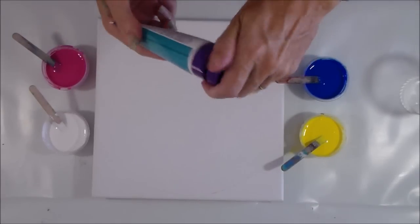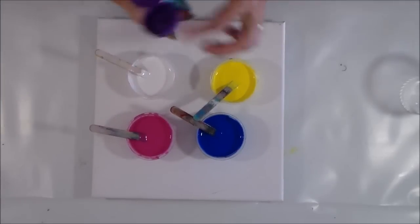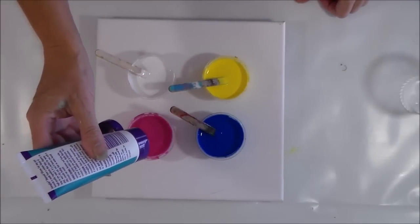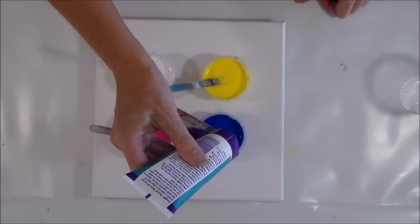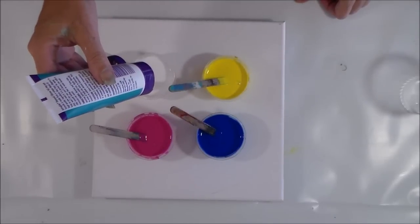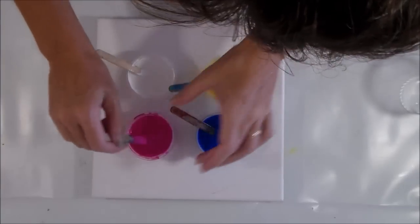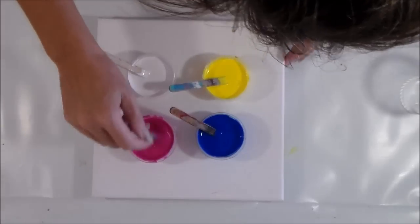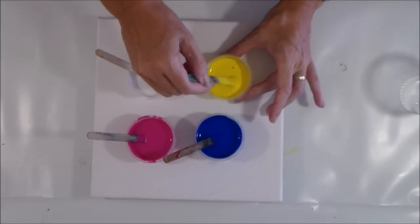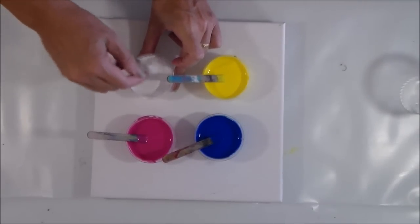I'm going to add a little bit of this to each of my paints. I've got a magenta, a cobalt blue, a lemon yellow, and a titanium white. This one is a little bit different to the one we tried yesterday because that one was liquid. This one is like a gel, but I'm just able to squeeze out one drop in each cup and we'll see how that does. It was sitting on the top a little bit but now it's stirring in because it is an oil, so you do have to stir it in.